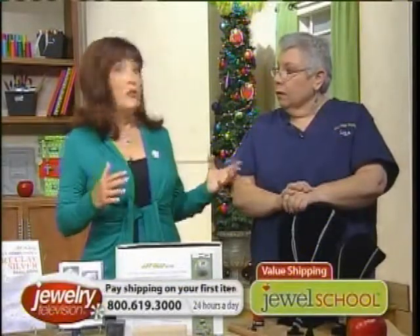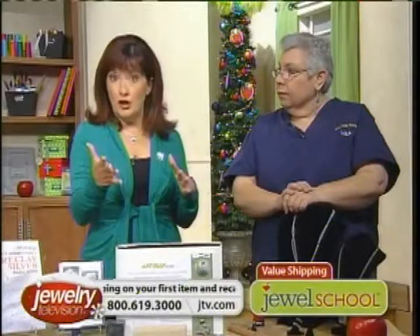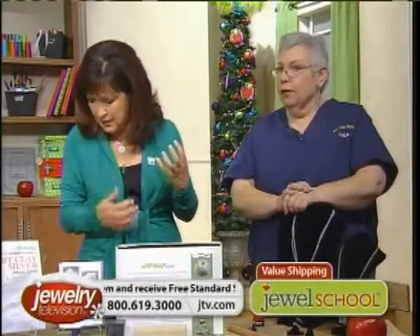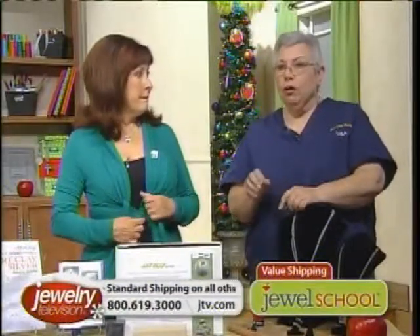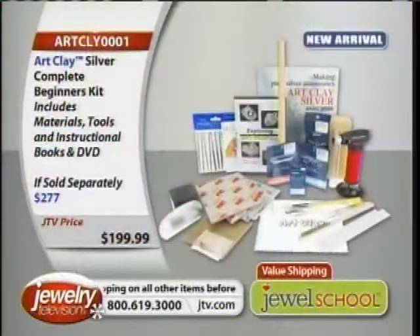It's 99.9% fine silver, which means it's not going to tarnish as much. It's very heavy and really gorgeous — these pieces are very solid. If you make jewelry and want to give or sell it, you can legally hallmark this as .999FS.